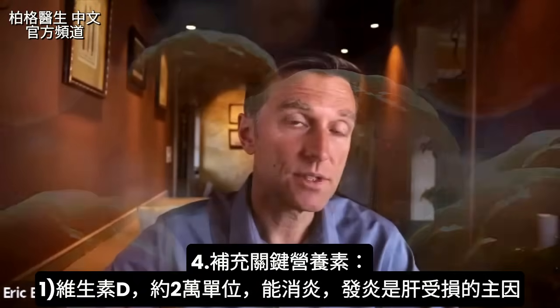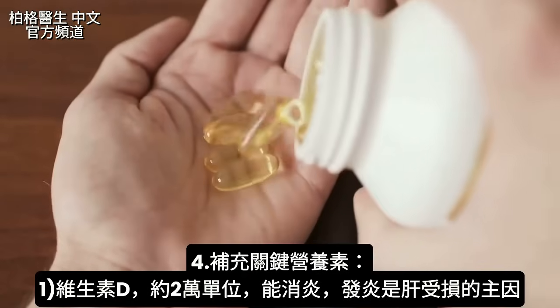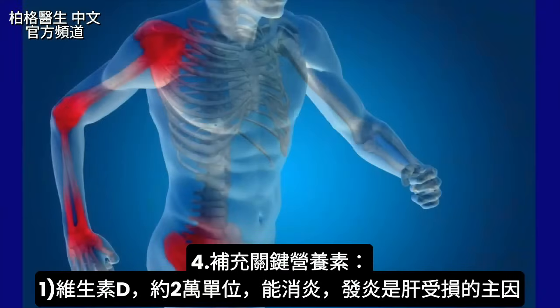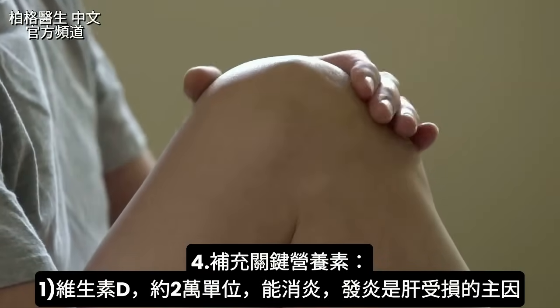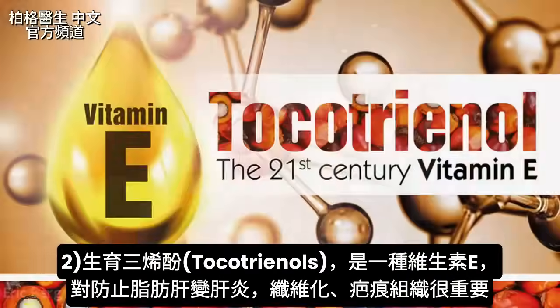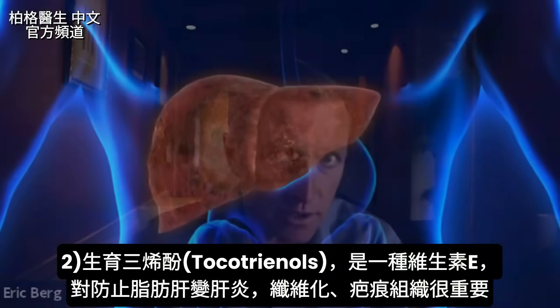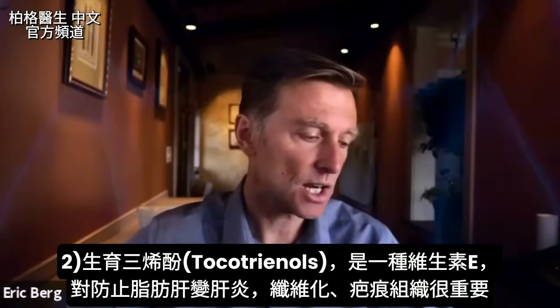There are also some really important key nutrients you need to take. Vitamin D — roughly about 20,000 IU — to keep your inflammation really low, because it's really the inflammation that creates damage from liver problems in general. Tocotrienols, which is a type of vitamin E, are very important in preventing a fatty liver from developing into an inflamed liver, which eventually develops into a fibrotic liver or a liver with scar tissue.